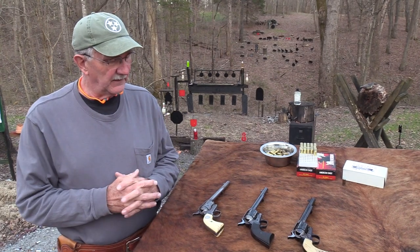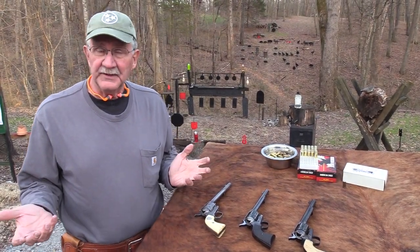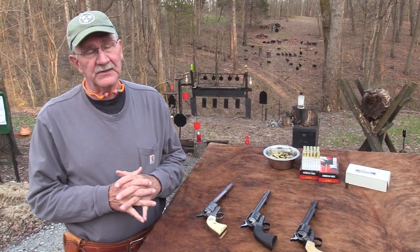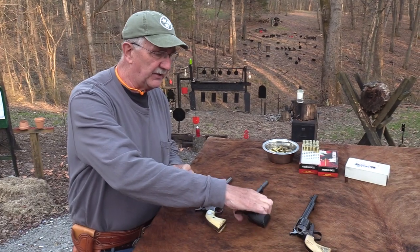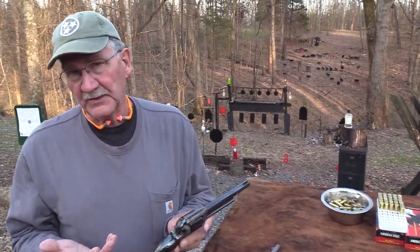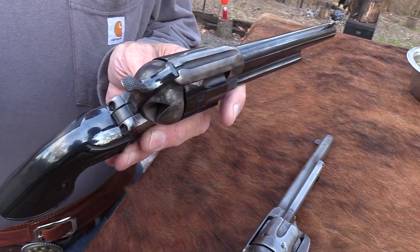I did a little trading around here at a Civil War show back in early December 2017. I did some trading into a second generation Colt Single Action and it was made in 1956.